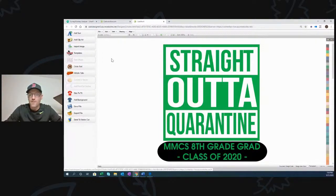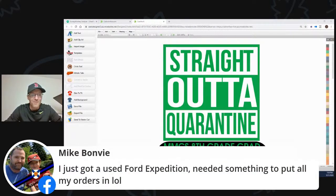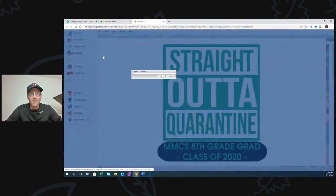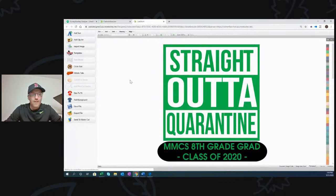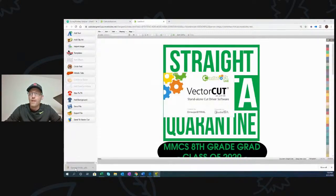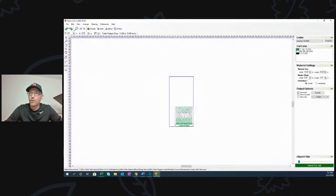This is CADworks Live — it's an online design software. So this is ready to go. I'm going to send this to VectorCut, which is the cut driver that comes with CADworks. It took the file from the cloud — from the internet where I'm designing on Google Chrome — and downloaded to my local device so I can move it to the cutter.